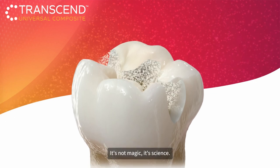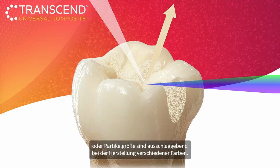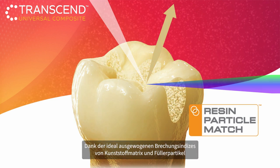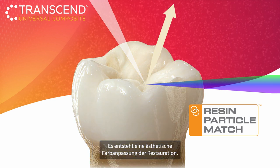It's not magic, it's science. Instead of relying solely on traditional pigments or on particle size alone to create different shades, Transcend Composite uses resin particle match technology. The closely matching refractive indices of the resin and particles allow the composite to take on the surrounding tooth color, creating a beautiful shade match for your restorations.